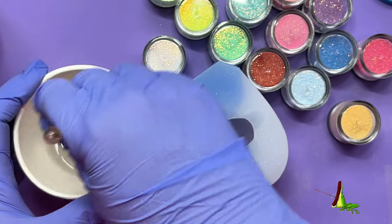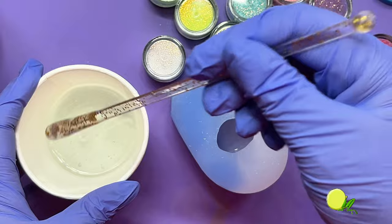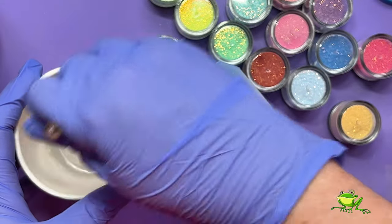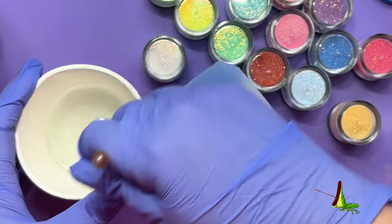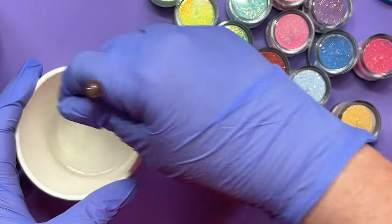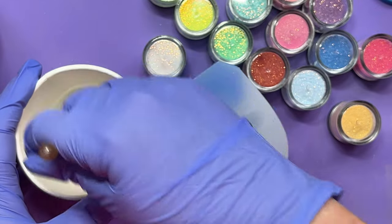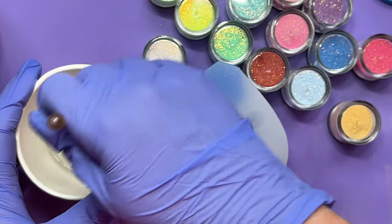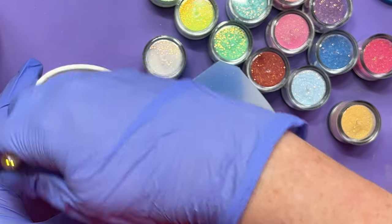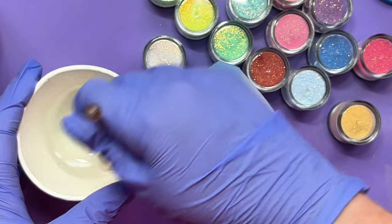The resin I'm using is a fairly standard, medium viscosity — it's one of the resins that takes kind of overnight to cure. It is the Apex High Gloss. It's a one-to-one, so desperately easy to use and really reliable. I think it's meant to take 16 to 18 hours to fully cure, but actually I very often find I can de-mould it a lot sooner, especially if it's warm.